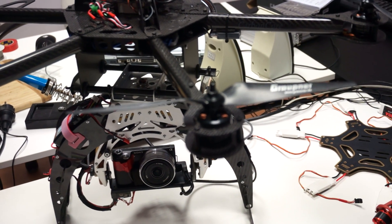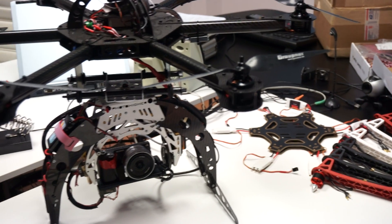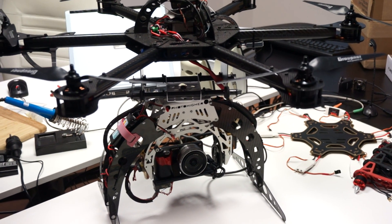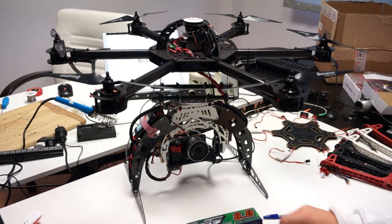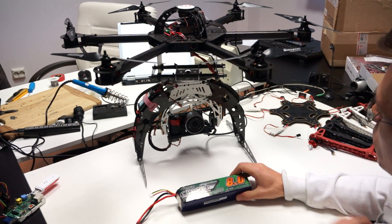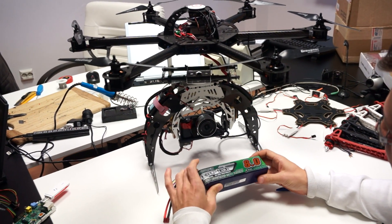We are using the Avroto motors with a 5S LiPo successfully. The motors just barely get warm — they are almost cold after a complete flight. With this setup, we get about 12 to 13 minutes of flight time with one battery. This is an 8-amp battery.